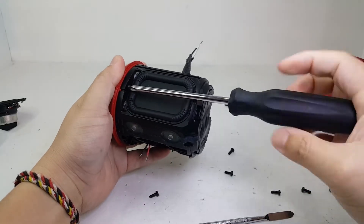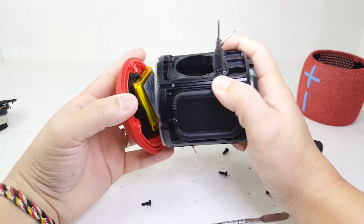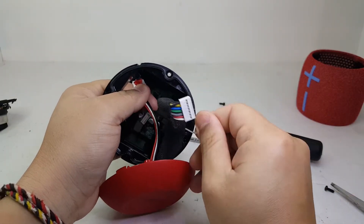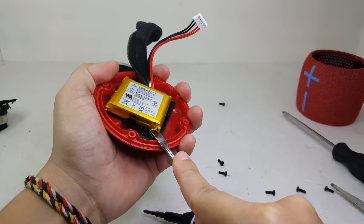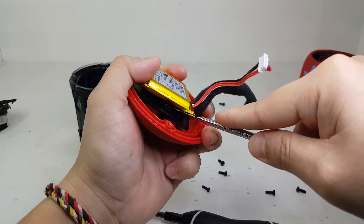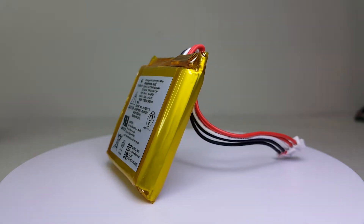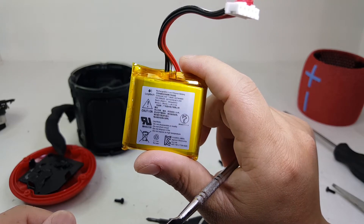Next, we are going to remove the bottom portion of the speaker by removing these four screws. Once removed, the bottom half should just pop open. From here you can pull out the battery and charging board cable. To remove the battery, we carefully pry it out as it is double-sided taped onto the speaker. This is a 3.8V 2100mAh battery pack that takes up to 2.6 hours to fully charge and provides up to 13 hours of playtime. I managed to get a good 12 hours from a single charge with the volume set around 70–80%.